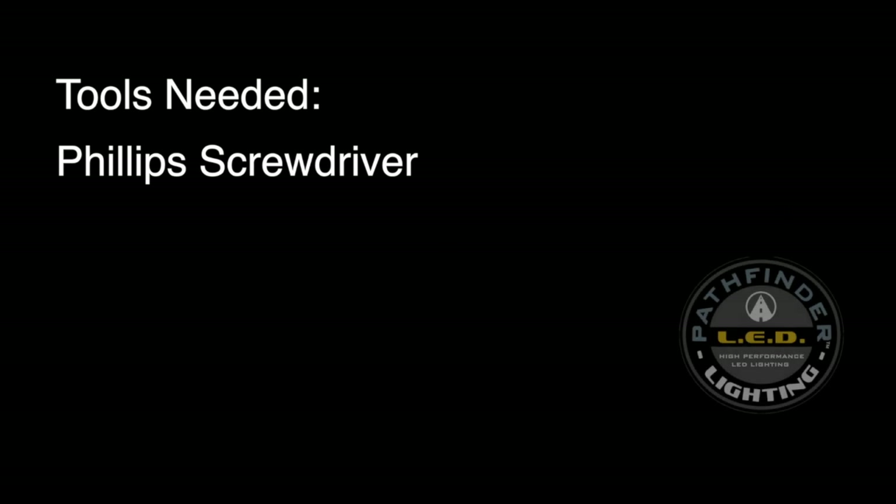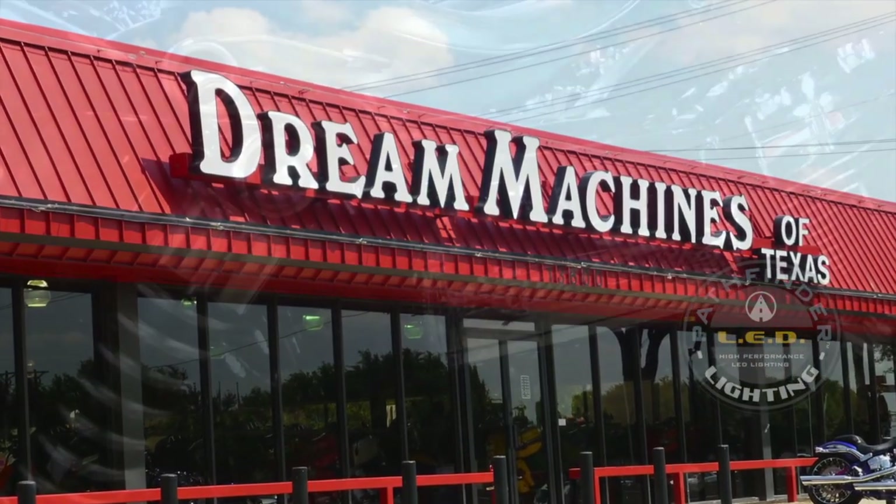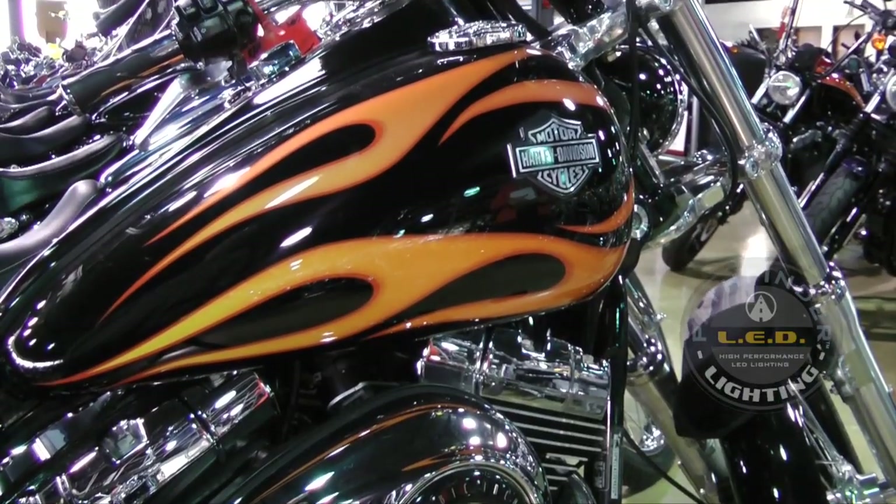The only tool you need for this job is a Phillips screwdriver. Today we're at Dream Machines of Texas to install a Pathfinder HD5 LED on this Harley-Davidson Dyna Wide Glide.